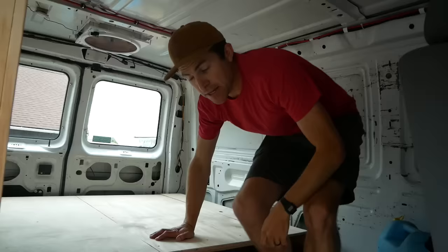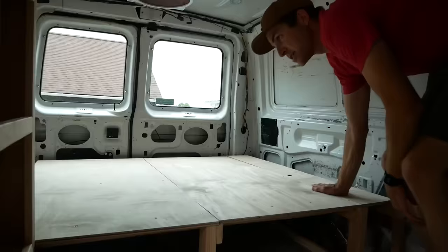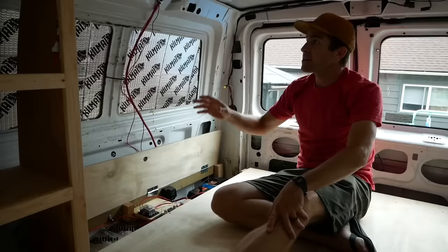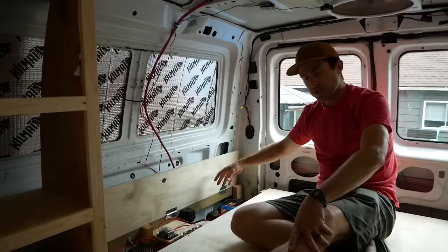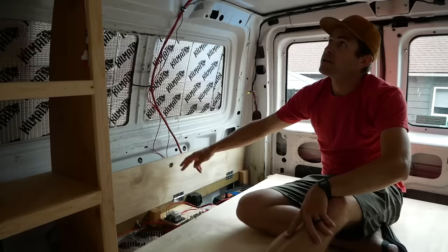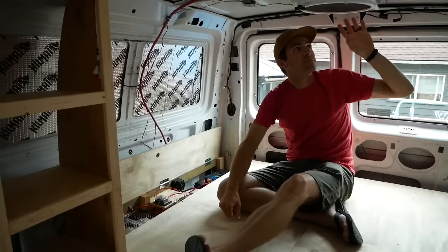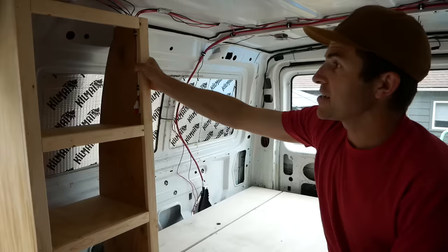We got the bed frame installed and the little doors done — just put some hinges on these side parts. Over here we've got the jack, jack stand, and some tools. On this side I put in all the electrical over the last two evenings after work — a relatively simple electrical system. We've got our AGM deep cycle battery, a battery isolator coming from the alternator via four gauge wire up to the starting battery, and then lights and the fan wired up as well as an inverter. I'll do a separate video with more detail on the electrical installation.